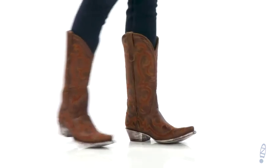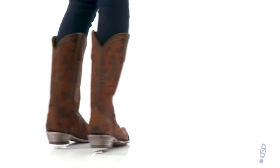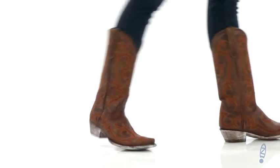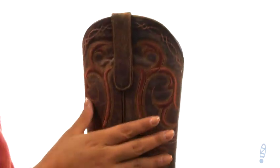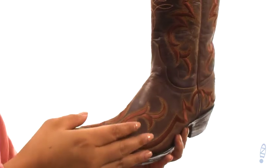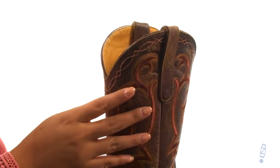Hi everyone, I'm Nelly from Zappos.com and I'm here to show you Dolly from Old Gringo. These boots have a handmade cowhide leather upper with light distressing and a snip-toed design. They feature highly detailed western embroidery on the shaft and vamp for added style.